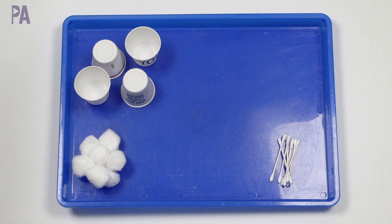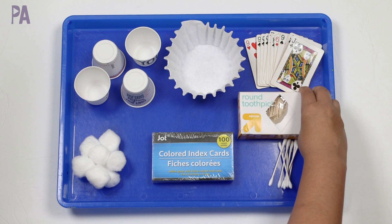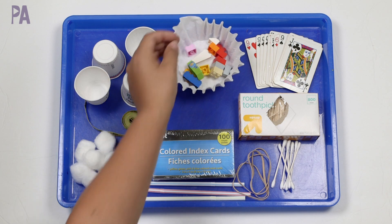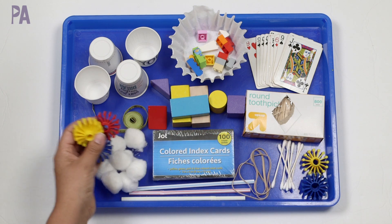Things like cotton balls, cotton swabs, empty toilet paper rolls, Dixie cups, playing cards, index cards, coffee filters, toothpicks, a tape measure, straws, rubber bands, even Legos and building blocks. Toys that you already have would make great items to instantly create a stem box.